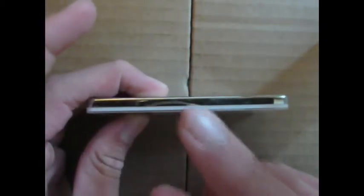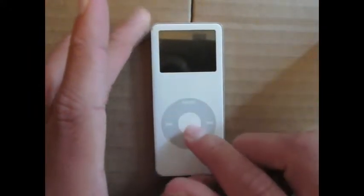It is a quarter of an inch deep, so it's a very slim device. On the back, you just have the logo and the device information.